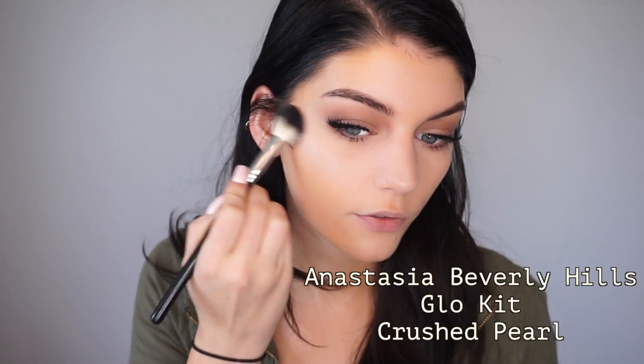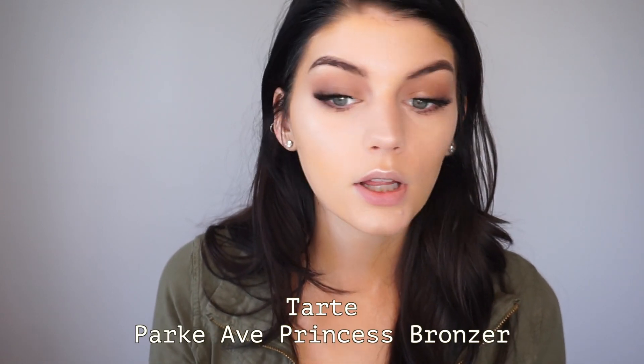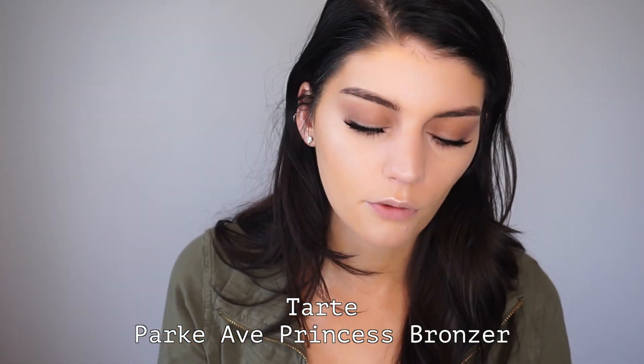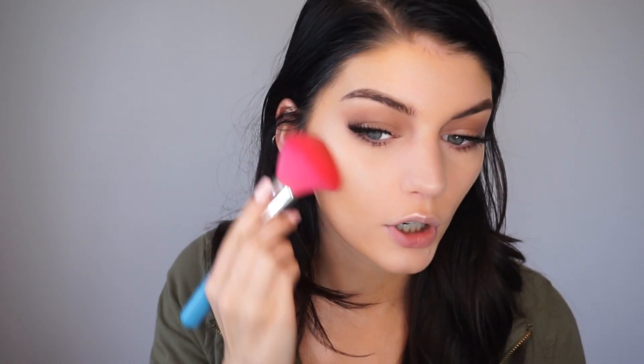Now I'm going to start highlighting using the Highlight Crush Pearl from Anastasia Beverly Hills, just putting it on the high points of my face. Then I'm going to bronze and contour with the Tarte Park Ave Princess bronzer — and this is a Morphe brush from the vegan collection with a flat pinched barrel, so it's really good for contouring.